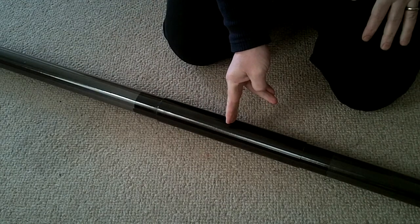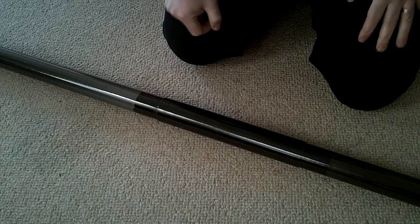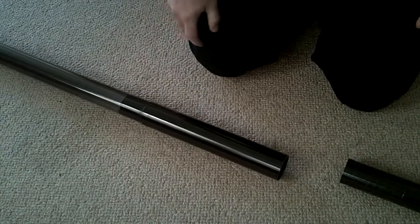It's about 150mm so it meets in the middle, the two ends butting up to each other. And then taking it apart again — it's smooth but very snug, and there we go.